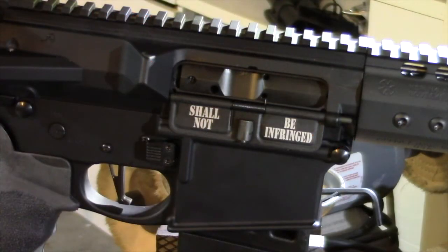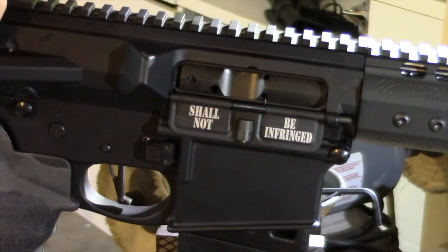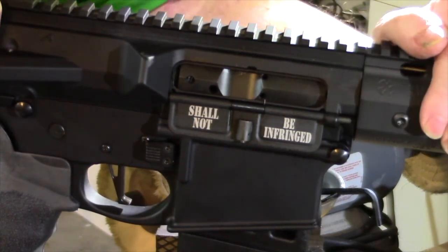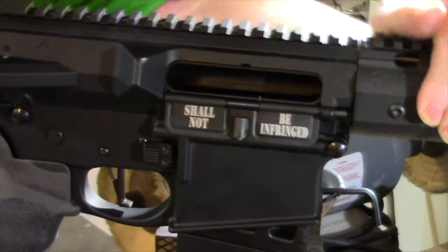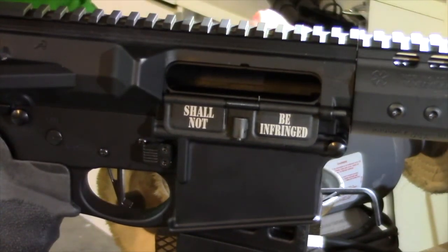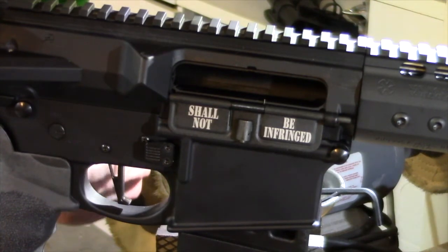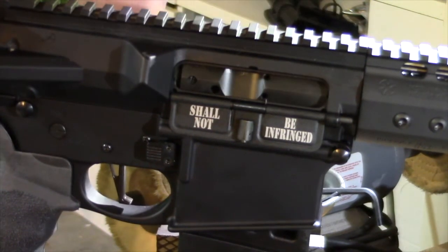I'm going to test this thing out and see how it works when applied manually. That works to hold it open and it releases. Next I'm going to check it with some magazines.